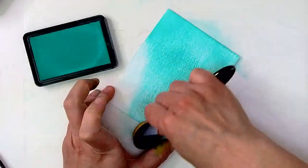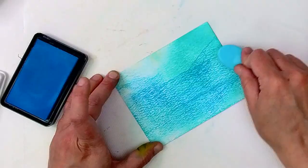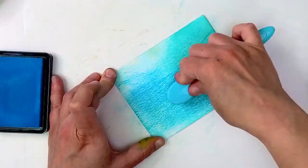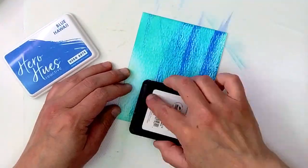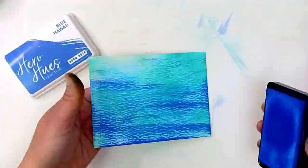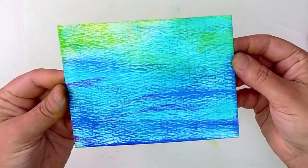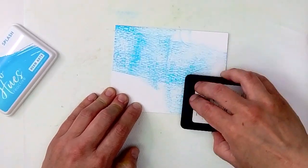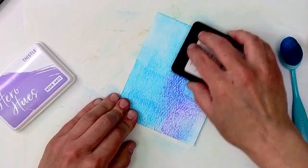Now I'm going in with some different colors doing the exact same technique, and you can notice that the direction you apply your ink in can make a difference in how your background looks. Before I was going all willy-nilly, and for this one I decided I would do more of a linear background. I do end up using this background to make a card, and the background becomes an ocean. Now this green I'm adding in was not one of the colors I originally planned, and the point here is don't be afraid to change your mind, don't be afraid to pivot. If something seems like a good idea, go for it.